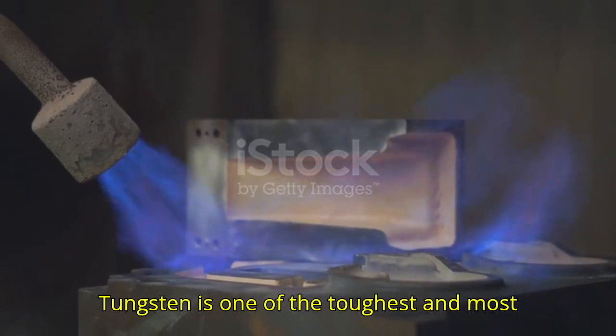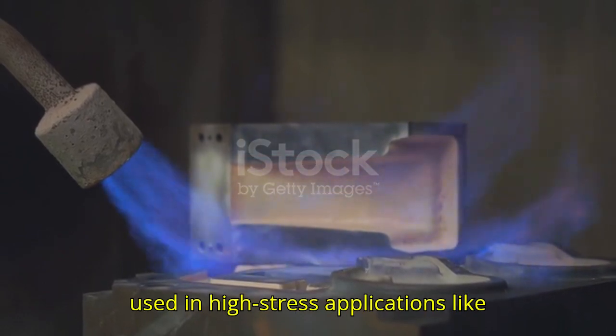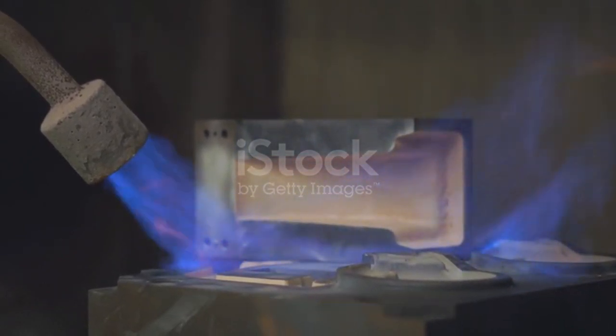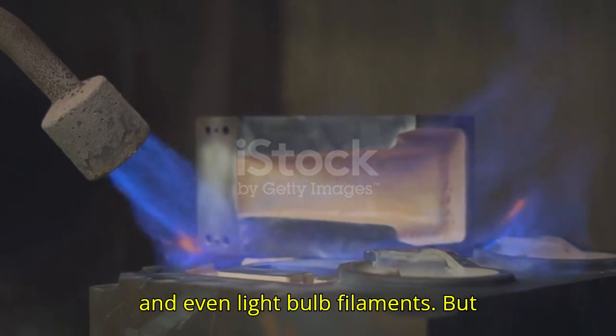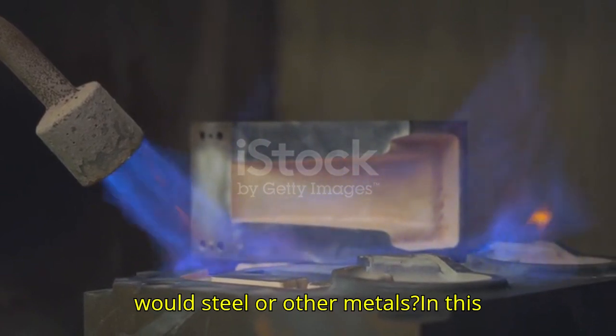Tungsten is one of the toughest and most resilient metals known to science, often used in high-stress applications like military armor, cutting tools, and even light bulb filaments. But can you actually forge tungsten like you would steel or other metals?